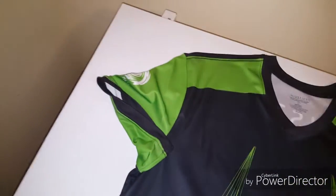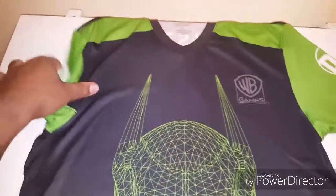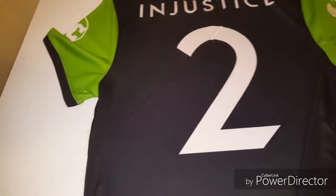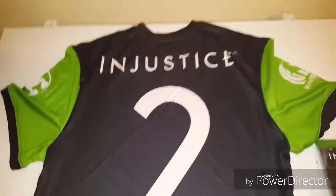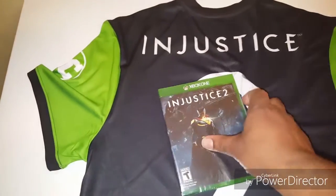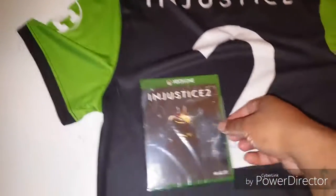I'm doing this with one hand so you gotta excuse me. I'll be giving this jersey away to one lucky person — it's a nice jersey too. It's a medium. Let's get to what we came here for: the box of Injustice 2. Doing this one-handed so bear with me.